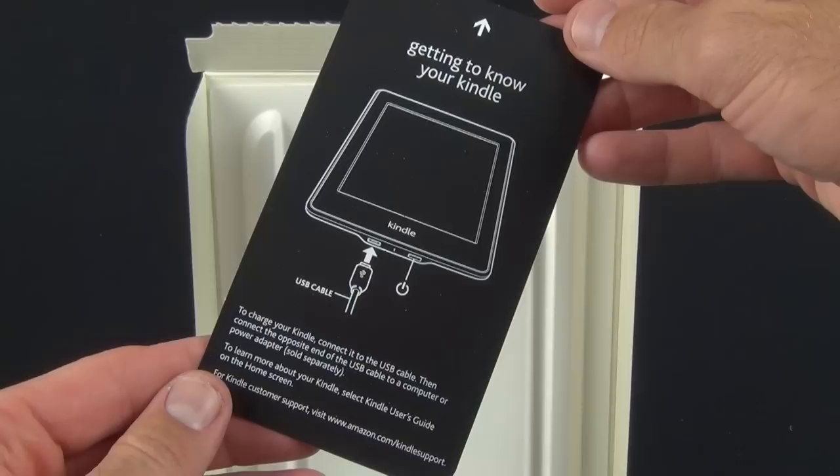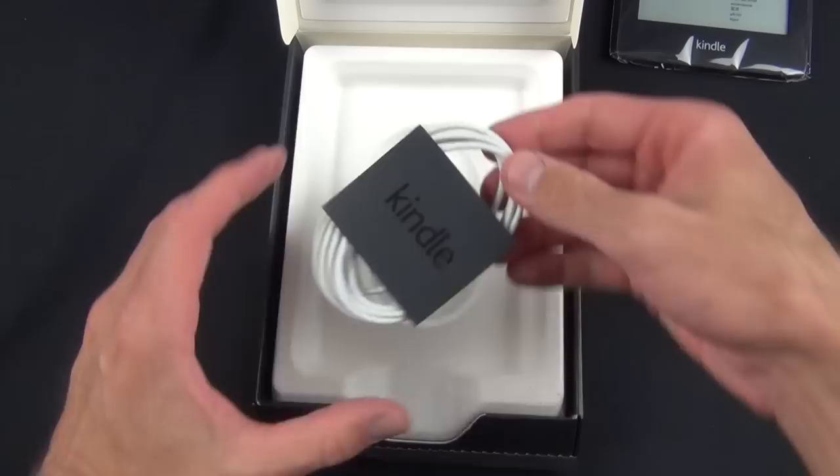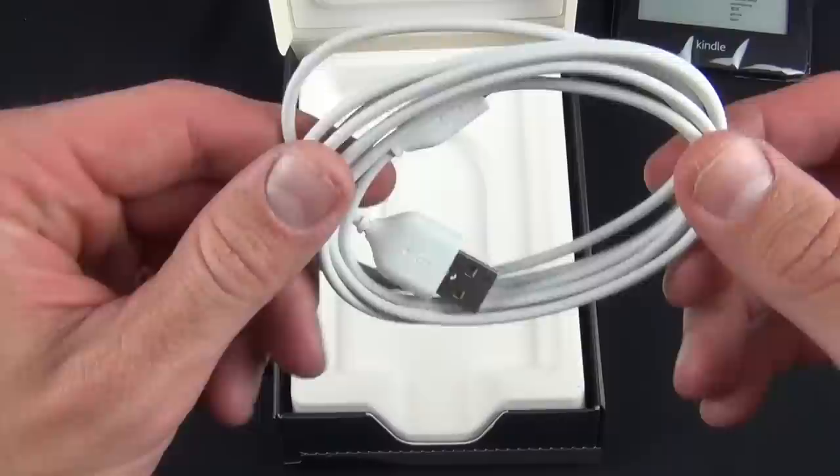Speaking of charging, the Paperwhite comes only with a USB cable — no wall adapter — so you will either need to buy one separately for about $10 or charge it via a USB port on your computer.